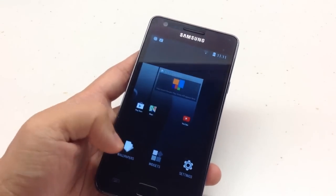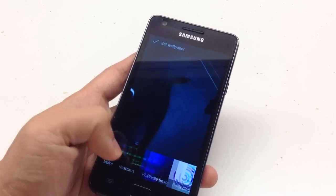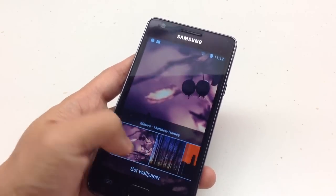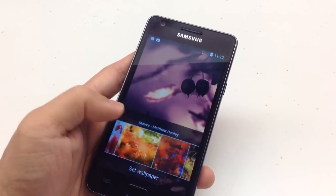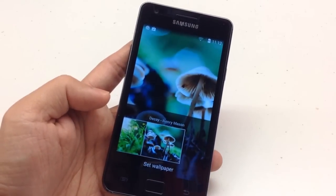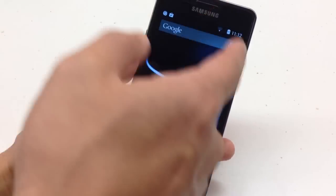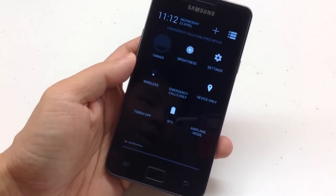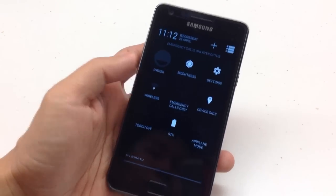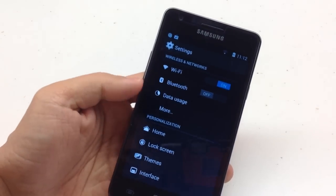Long pressing the home screen gives you access to wallpapers and widgets. CyanogenMod has their own beautiful wallpapers. Sliding down from the top left corner gives you access to notifications, while the top right corner gives you access to the Quick Settings panel. Under Settings, there are plenty of customizations available compared to stock Android.